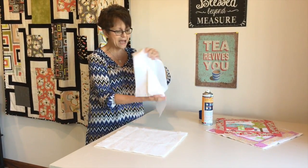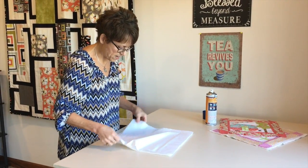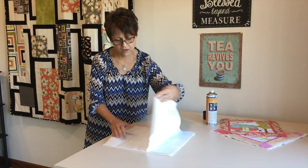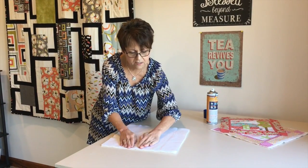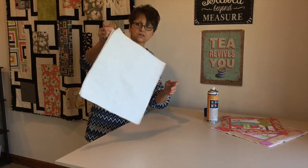I'm going to take my backing fabric and put the wrong side to the back of my batting. See how it wants to stick? Not a biggie — it peels right back up. I'm going to lay it down and then just touch it together to secure it. Now both my layers are nicely secured.